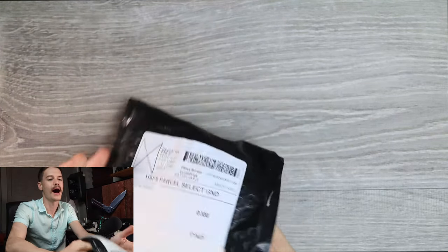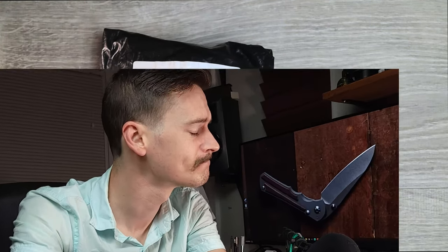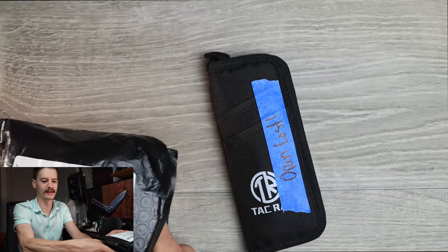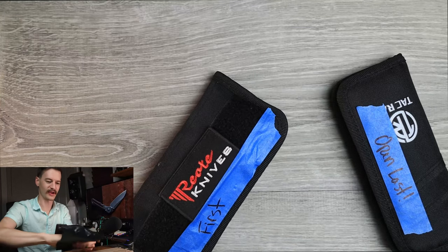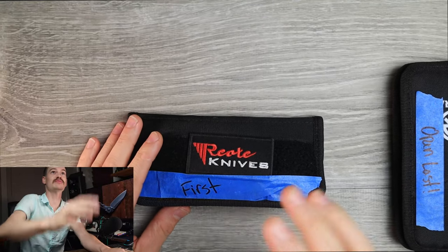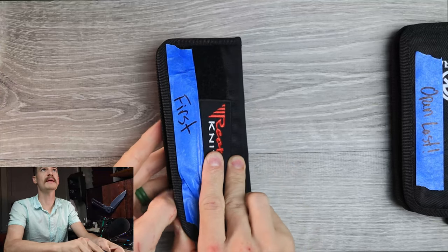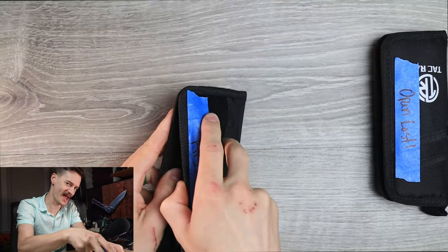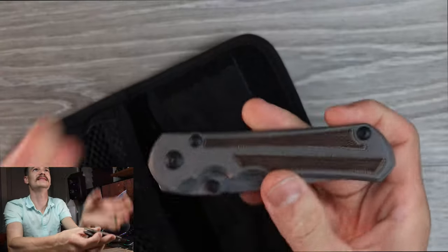I sent him my CRK Large Nkosi Nsingo for a little bit of work. I sent him my Kunwu Tao for a little work, and I sent him my... Whatever. We're just going to dig in. This one says open last. Okay. First — oh, I'm so pumped right now. That's lovely. Let's just peel her open and see what that good man has done. Here's the Chris Reeves. We'll start here. We'll start with the Chris Reeves.